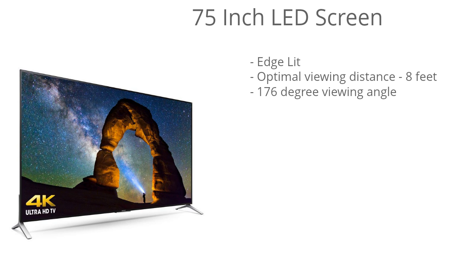This model has a 75-inch LED screen and it's edge-lit, so that means the LEDs are positioned around the perimeter of the screen and the light spreads behind the LED panel. Given the large 75-inch screen size and the fact that this is a 4K Ultra HD TV, the optimal viewing distance is going to be about 8 feet.